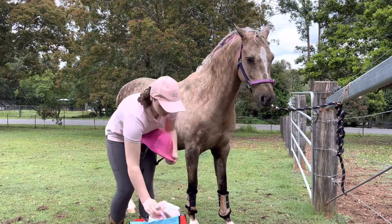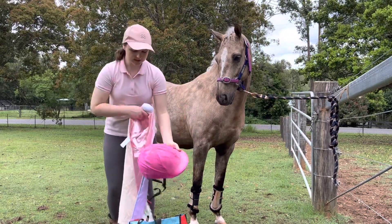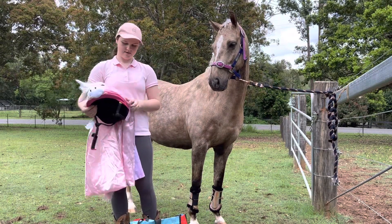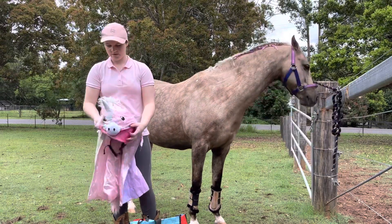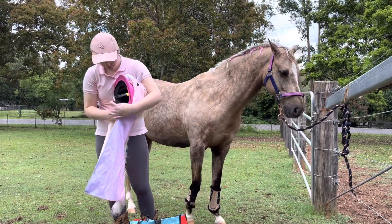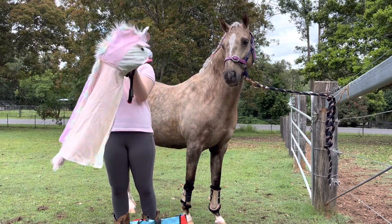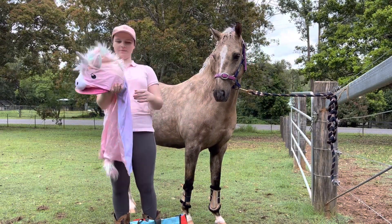I've got a unicorn hoodie thing. I wanted to see if it could fit on my helmet, which it sort of does. I'll try to velcro it on so it doesn't come off. Hopefully that works. Do you like it? You want to kiss it? Yeah. Hopefully that works.